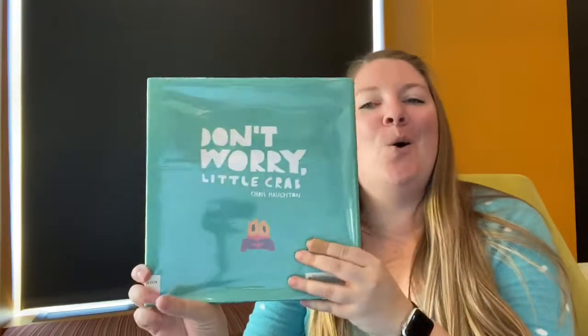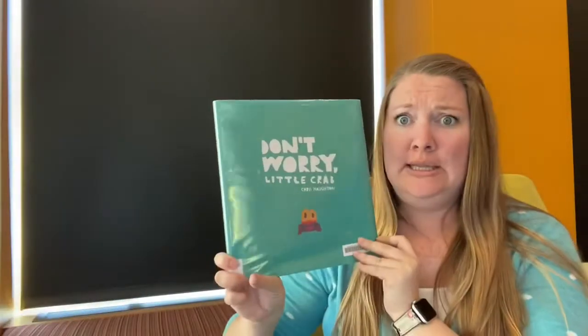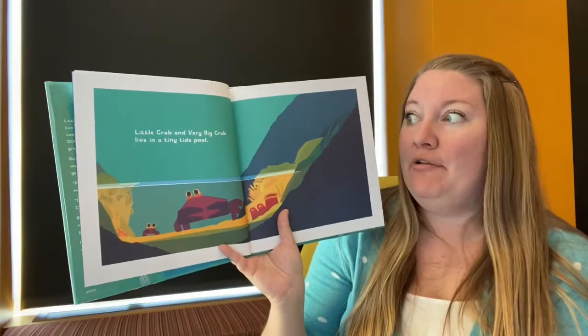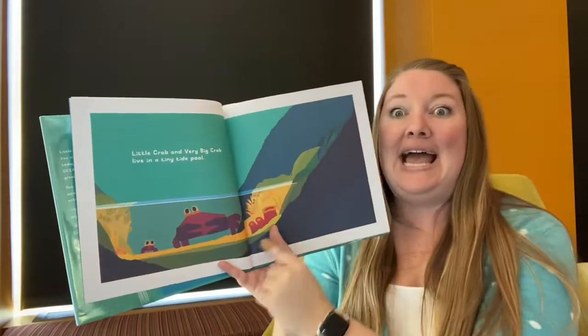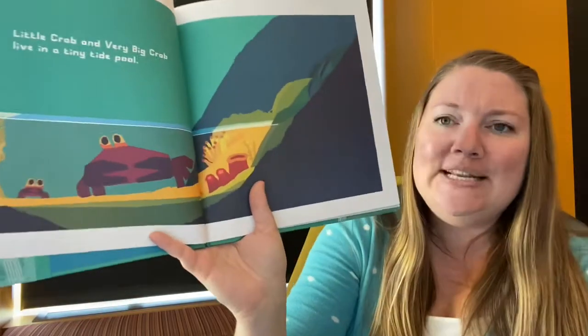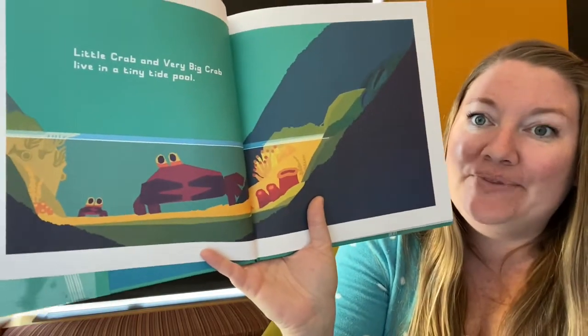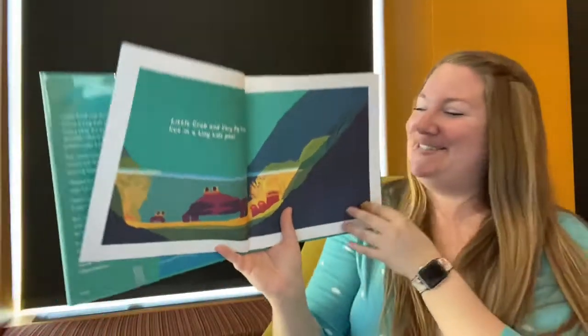All right, we're ready for our next crab story: Don't Worry, Little Crab. He is a little crab, and he looks a little worried. Let's find out what he's worried about and see if we can help him. Little crab and very big crab live in a tiny tide pool. Tide pools show up between rocks by the ocean — all sorts of fun things live in there. Which one is the big crab? And which one is our little crab? There he is — he's so small.